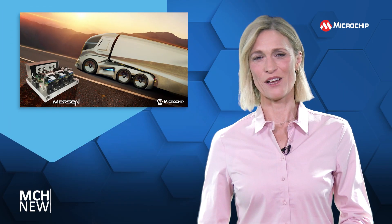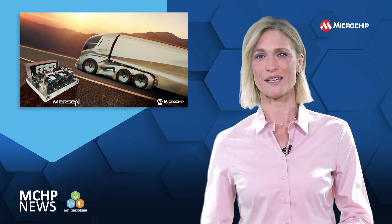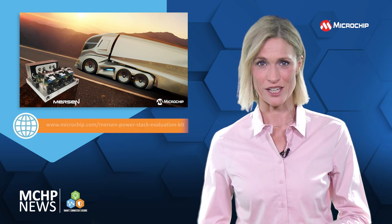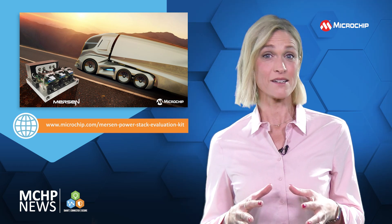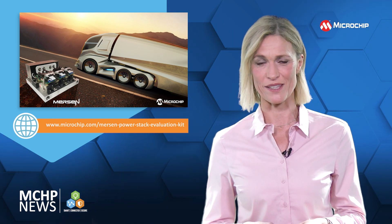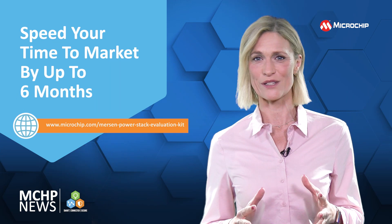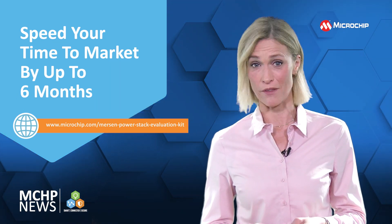The power processing of your e-mobility, renewable energy, and energy storage systems can be simplified with the Mersen PowerStack Evaluation Kit. The PowerStack brings together Microchip silicon carbide power modules and digital gate drivers with Mersen components and thermal management. The result is a PowerStack that drives performance and cost efficiency and speeds your time to market by up to six months.